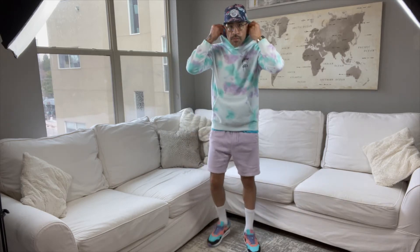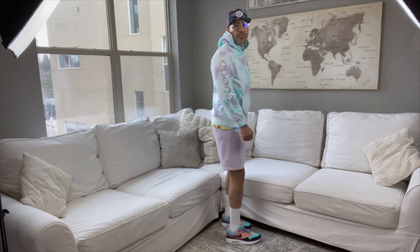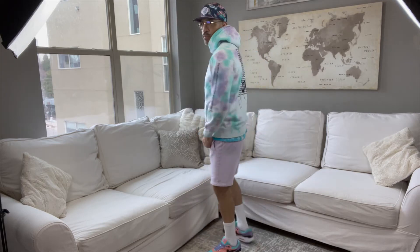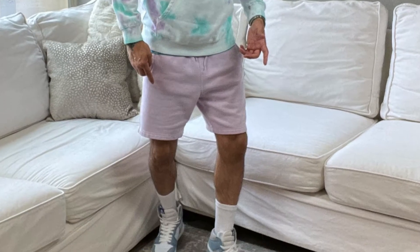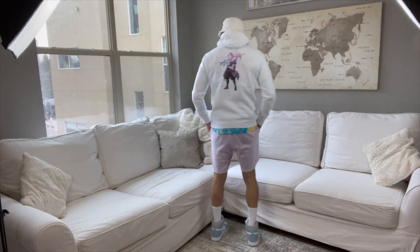We kick it off with the hoodie and shorts, as discussed, with a purple or lavender tie-dye shirt underneath, and some nice Air Max SCs to start. The hat is from Support Your Local — My High Spirits. I really like this combo; those colors are actually the colors on my channel. Switching up the hat a little bit and the shoes, went with some Jordans to put the flex on.